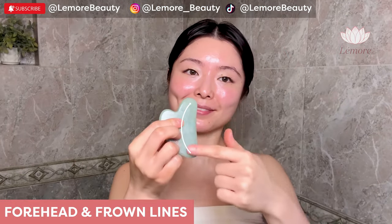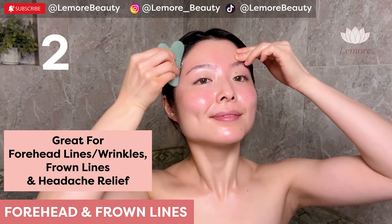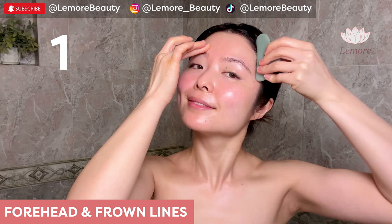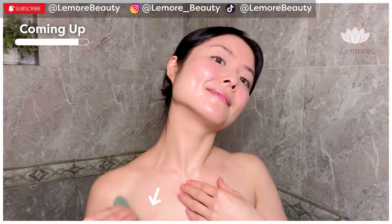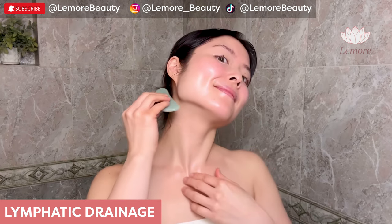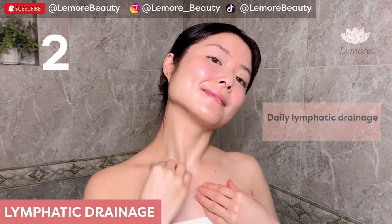Forehead — using this edge, sweep up and out to your hairline and wiggle. Great for forehead lines, wrinkles, and headaches. Switch, sweep up and out, wiggle. Sweep down to your collarbone, then to your heart. Switch — sweep down to your collarbone, then to your heart.